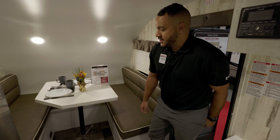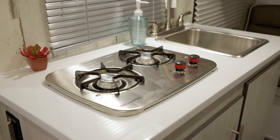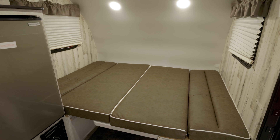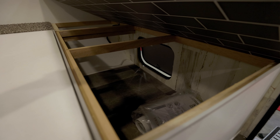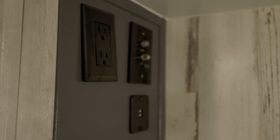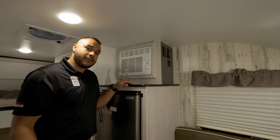Stepping into the 14BH, you'll notice a large dinette that also drops down into a sleeper, with storage underneath. As we peek over, you'll notice your TV prep, as well as some USB ports for all your smartphones or tablets.